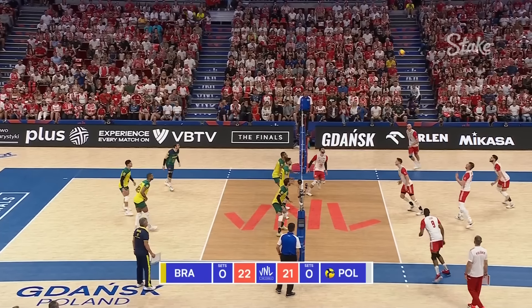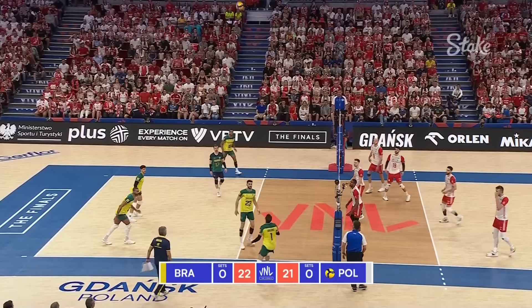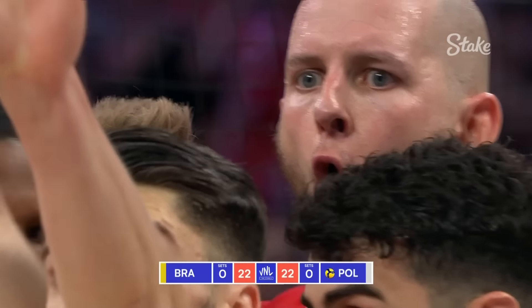Free ball here for Poland. Three front-court options. Leon — he's got Doug. But he's made up for it. A triple-block-tastic from Poland to level it all up.